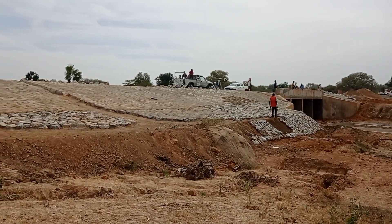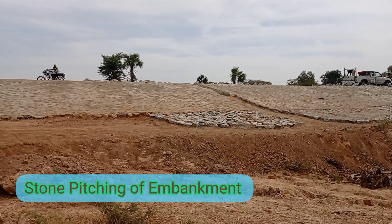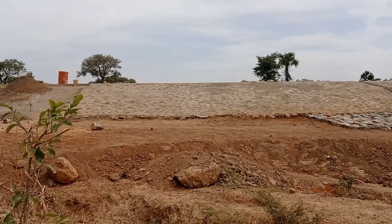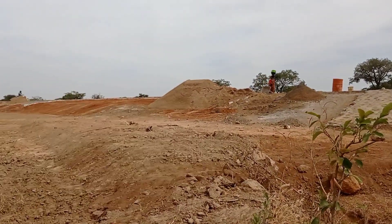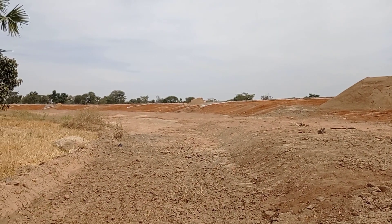Hi guys, welcome to my YouTube channel. Today in this video we are going to talk about the stone pitching of embankment. As you may see, we have started placing the boulders around all these embankments.